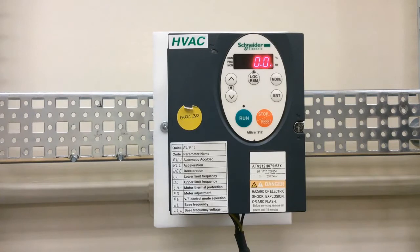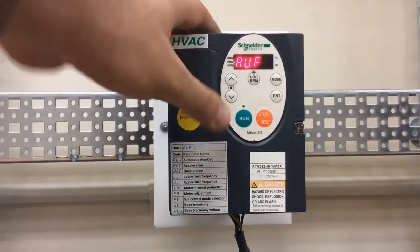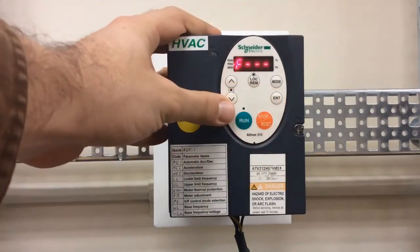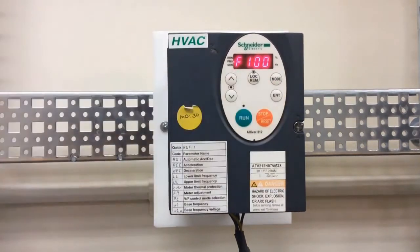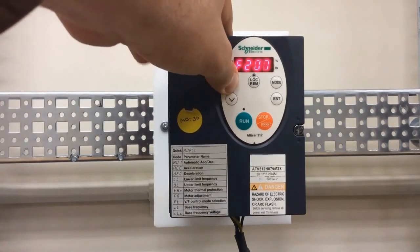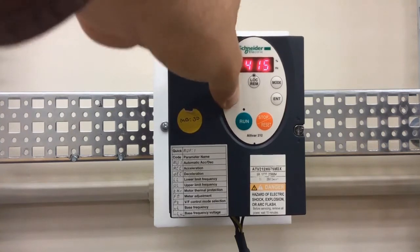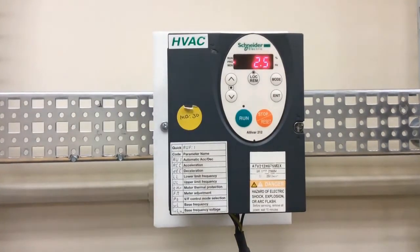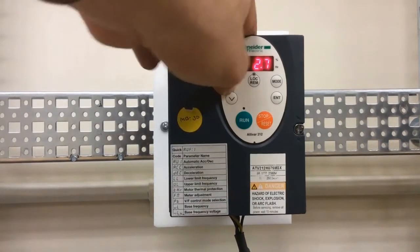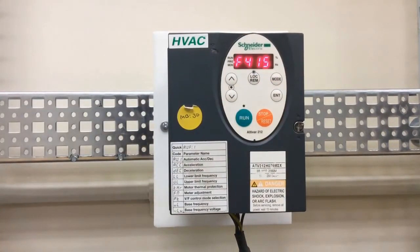The first thing you want to do is program your motor parameters. To do this, press the mode key. Once you see AUF, hit the down arrow key and find F — as in Frank — then press enter. Navigate up to F415, which is your rated motor current value parameter. If your motor nameplate says 10 amps, make sure F415 is set to 10 amps. Use the up and down arrow keys to make adjustments if necessary, then press enter to save the setting.